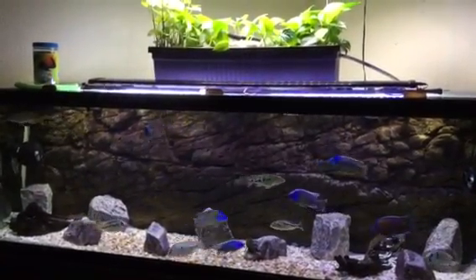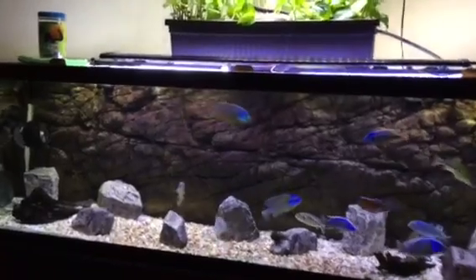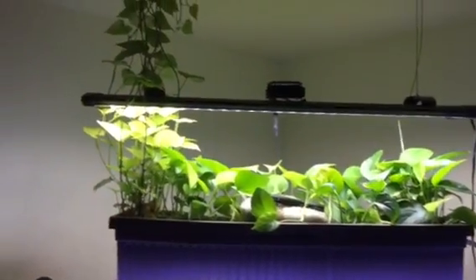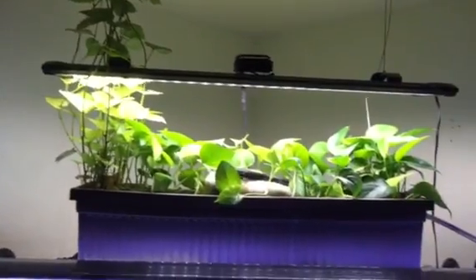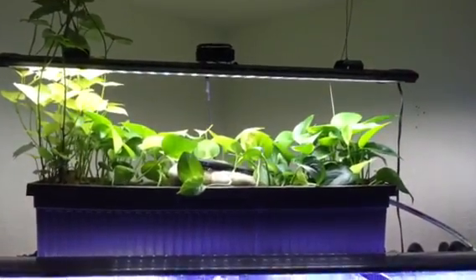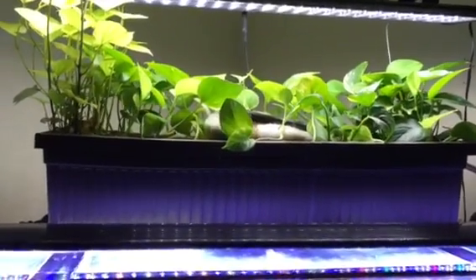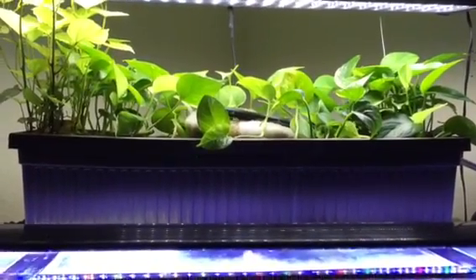What's up YouTube, AK Aquatics here. I just wanted to get a video going on this aquaponics setup. I haven't really done a breakdown or a how-to on how I've done this, but I want to get into it here and let you know what I did to set this up and what all it has going on with it.